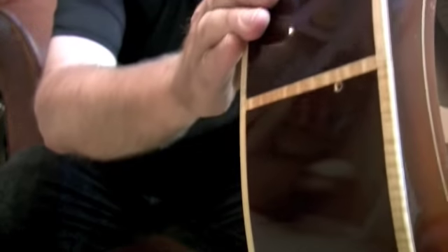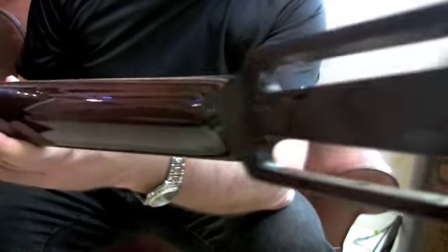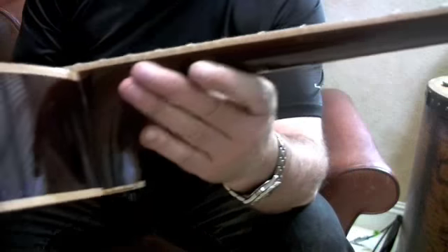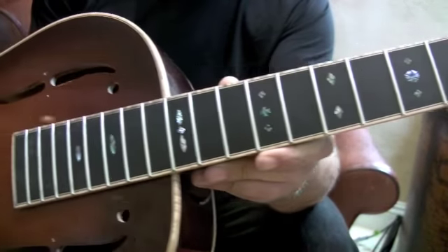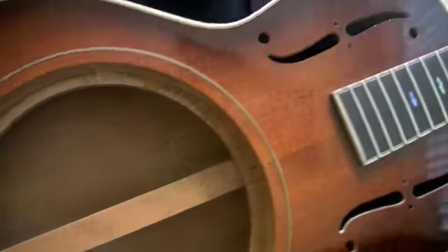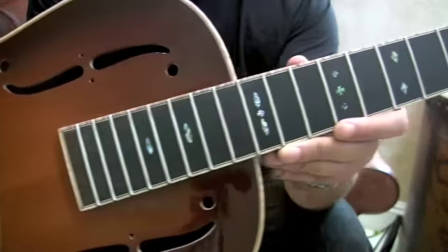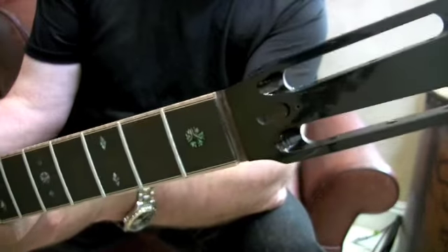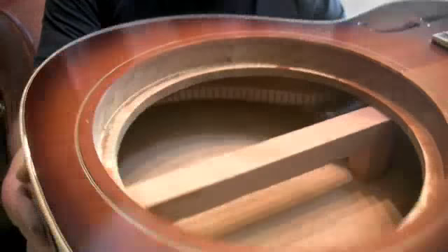These are beautiful resonators and they sound fantastic. He uses National cones, they come with Waverly tuners, and it's just an absolutely gorgeous resonator. You can find Tony at yamamoto.com — see his website and some of the beautiful guitars Tony builds, including these resonators. You can order these from Tony and he'll make them custom, or one like this, or just about anything you want.